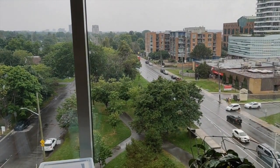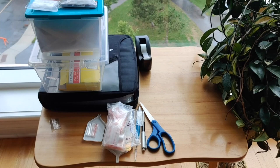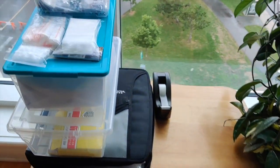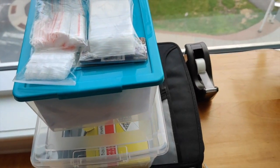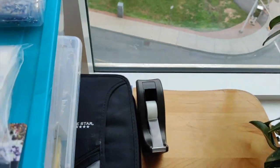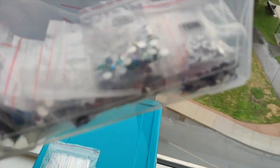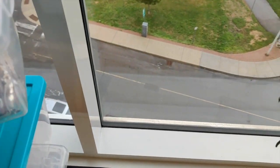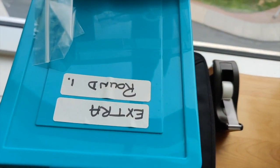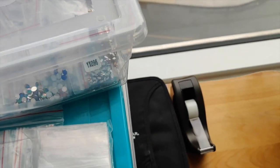Over here is my table in the front window — not a good day for it since it's raining, but on sunny days I'll sort my leftover drills there. Here is where I keep my special shaped drills and AB drills. And then here is my first box of extra rounds, and below it my second box of extra rounds.